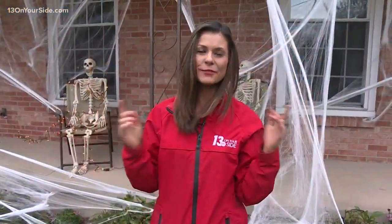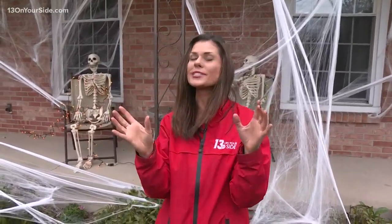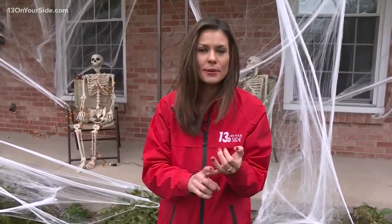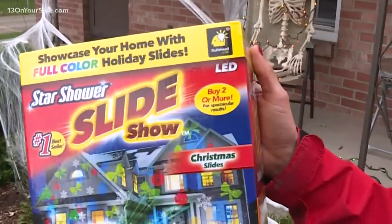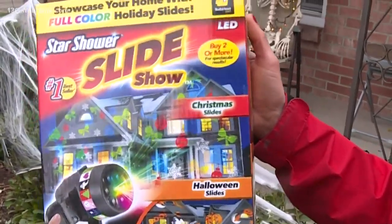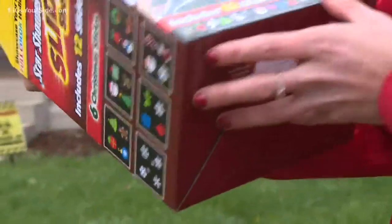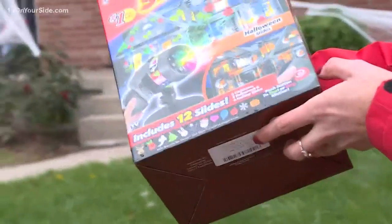Hey guys, welcome to the latest edition of Try It Before You Buy It. All right, so Halloween is just a couple days away. I am so excited because, of course, we've got the costumes, we've got the scares, and of course the decorations, which leads us to the product we're testing out today. We have got the Star Shower Slide Show. You probably have seen this more often during Christmas time, but we got it for Halloween too. This goes for about $25 on Amazon.